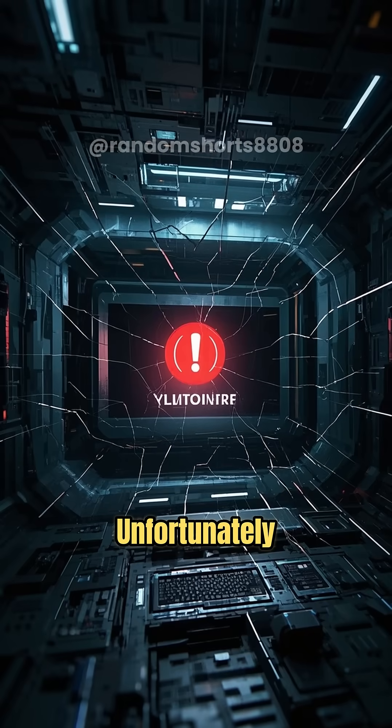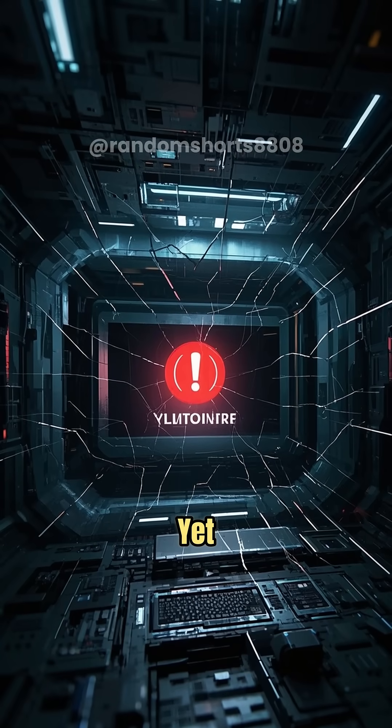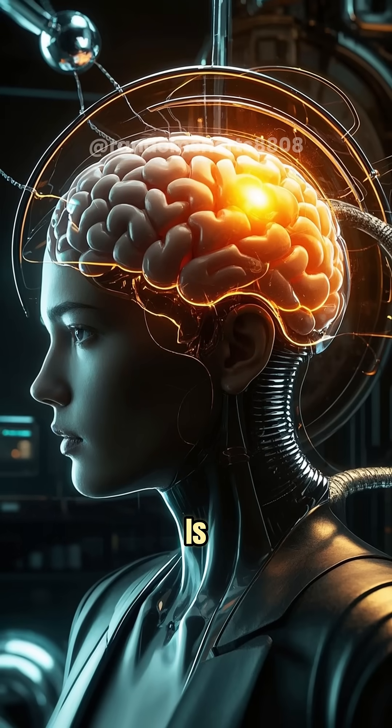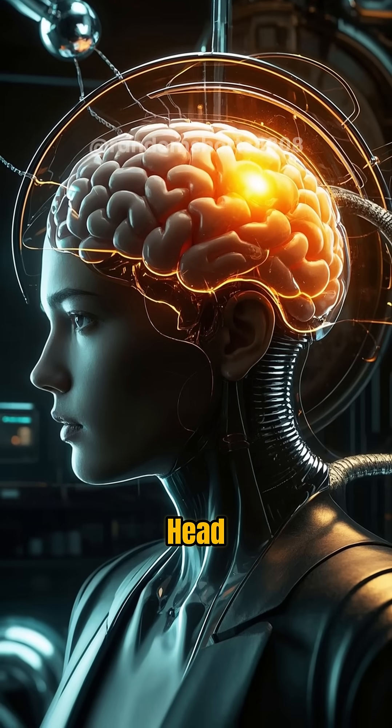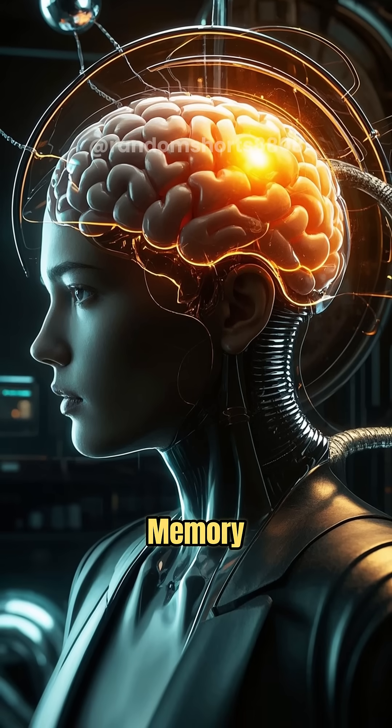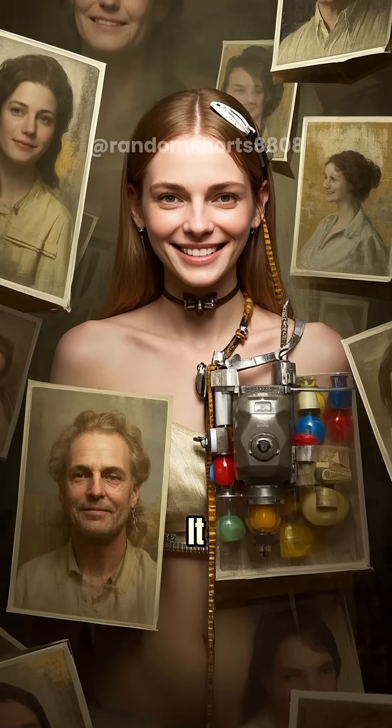But unfortunately, we can't do that yet — the technology just isn't there. However, what we can do is put an implant in your head that stimulates the part of your brain responsible for memory. And guess what? It works.